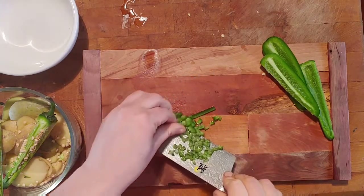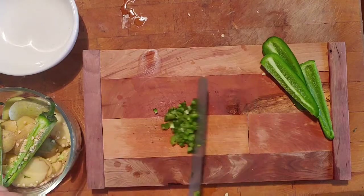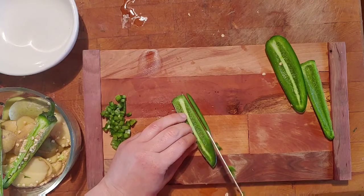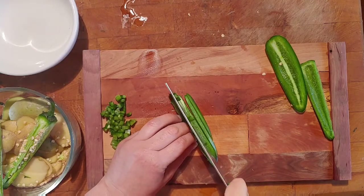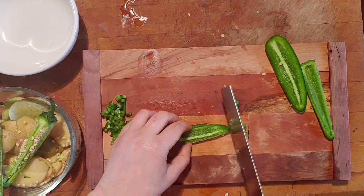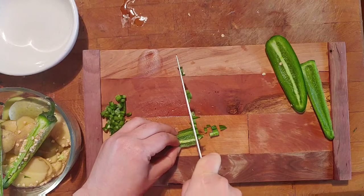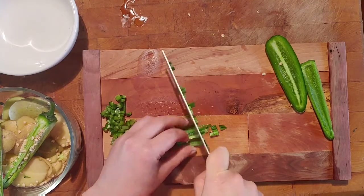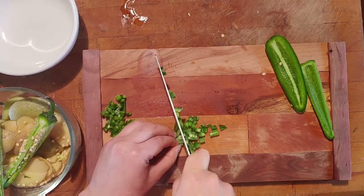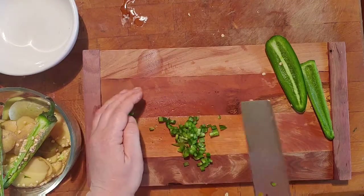Let's do it again. Take your slice and cut it into thin strips. Now turn it and cut across. You can use the same technique for sweet bell peppers as well.